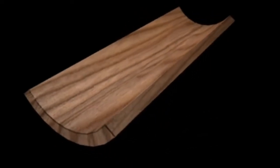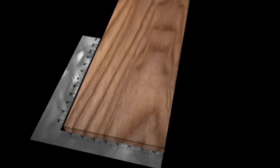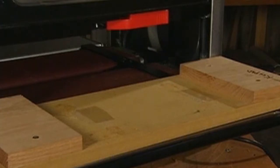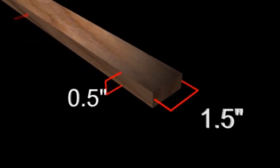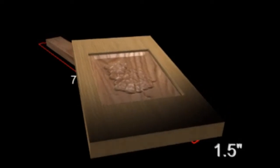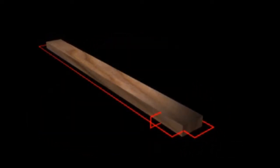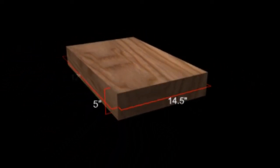The workpiece must also be flat and straight. Check the workpiece for cupping, bowing, crooking, and twisting. Make sure that the top and bottom of your medium is smoothly planed. Ensure that the width is equal from end to end, and that your sides have a good 90-degree edge. Any board that does not meet this criterion will either need to be replaced or placed in a special jig before carving. The minimum acceptable size is 1.5 inches wide by 0.5 inches thick by 7 inches long, and the maximum size is 14.5 inches wide by 5 inches thick by 12 feet long.